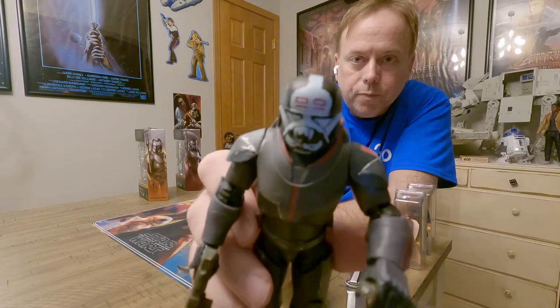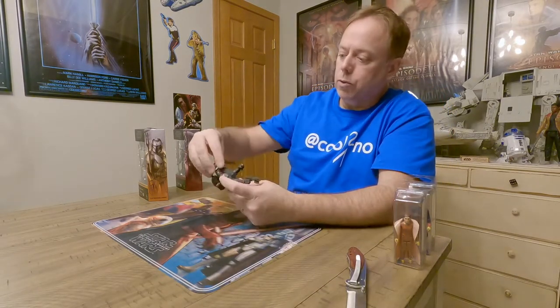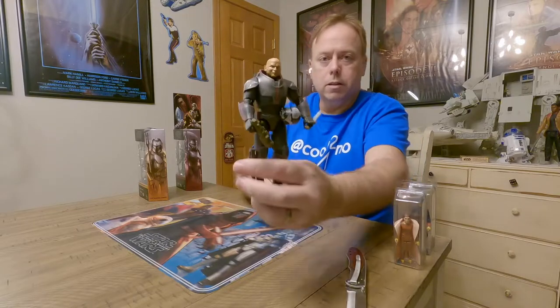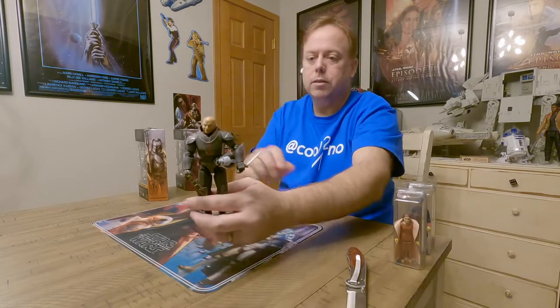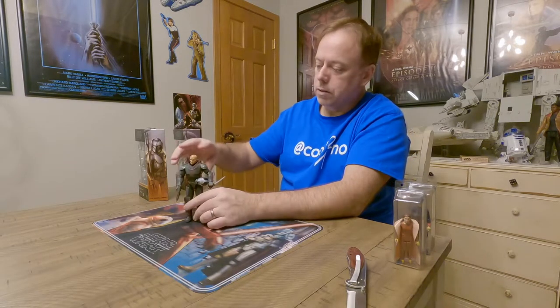There he is with the helmet on — pretty rough looking! I like to have him holding the helmet as a pose when I've got him on the shelf; I think that's kind of cool. You can get him kind of like that — like he's hanging out, at the ready. So there's Wrecker!